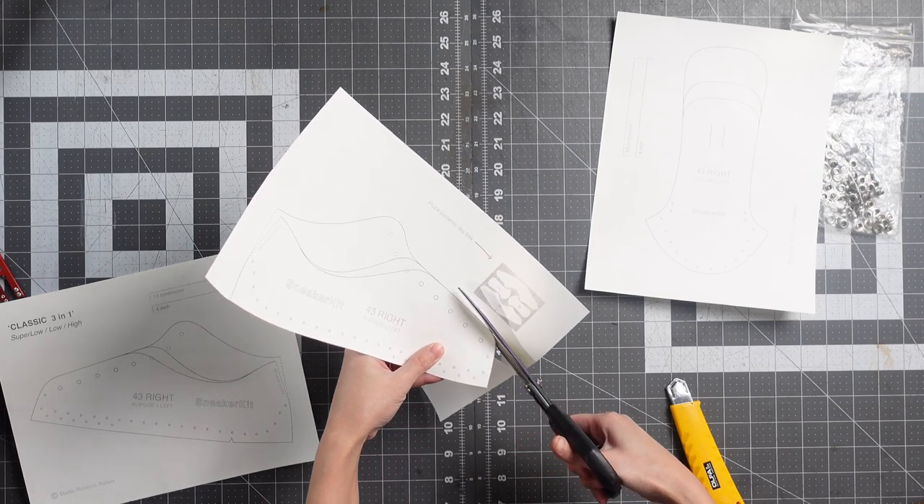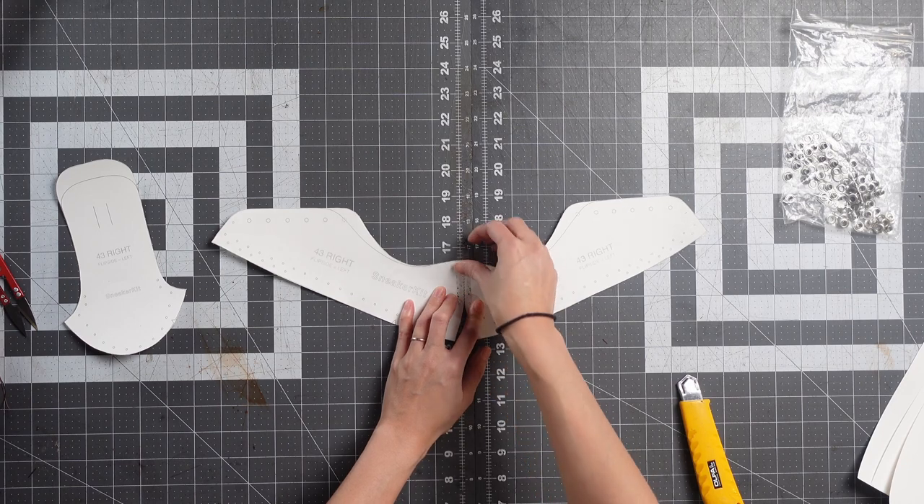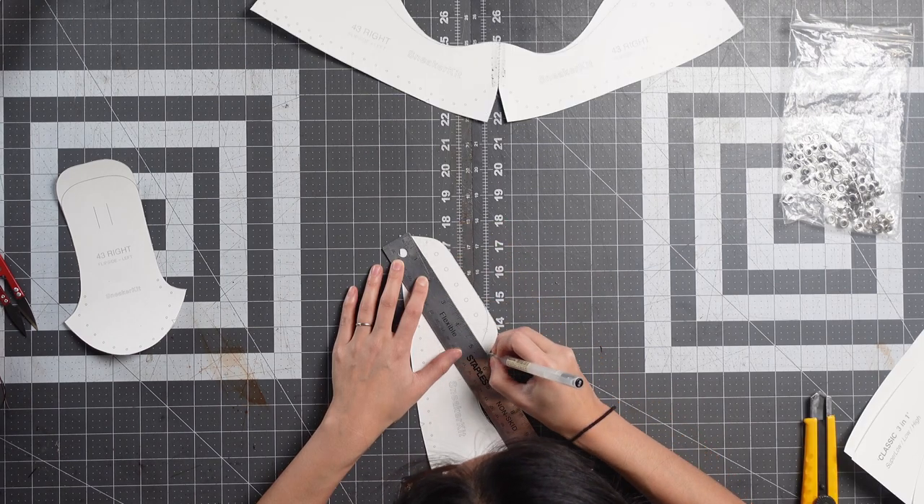The first thing I did was print off a bunch of copies of the pattern and cut them up for different pieces of the shoe — the eye stay piece, the back logo piece, and the lining.